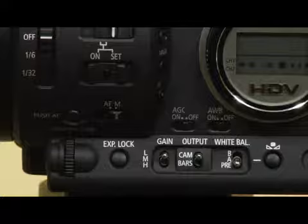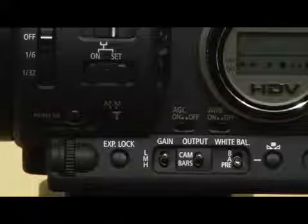If you're into the auto functions you could turn AGC on, but I don't recommend it. When it's off, you can set the gain manually with that switch. So those are a few tips about shooting in lower light.